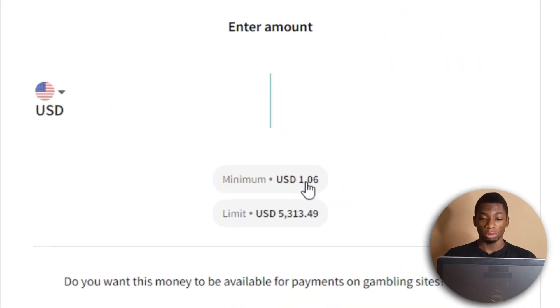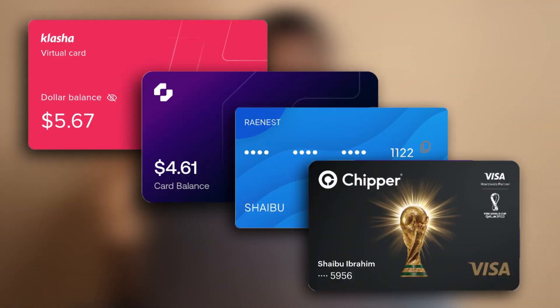Currently, the lowest amount you can deposit on your Skrill account is $1.06, and a lot of you have been asking me to test all these virtual dollar cards to see if they can deposit on Skrill. So what I did was fund the four that I normally use and I'm going to test them one by one. I have high doubts that any of them will work, but anything is possible. I sometimes like it when I'm wrong, especially if it's going to benefit a lot of people.